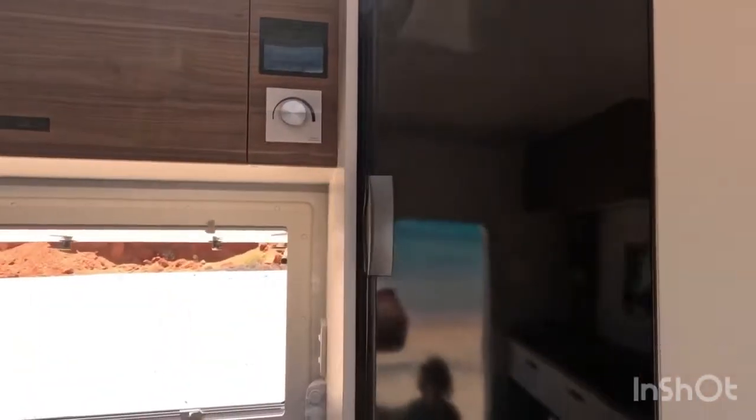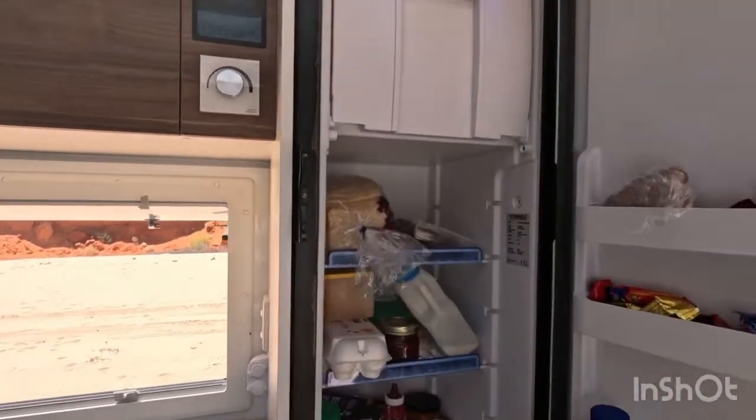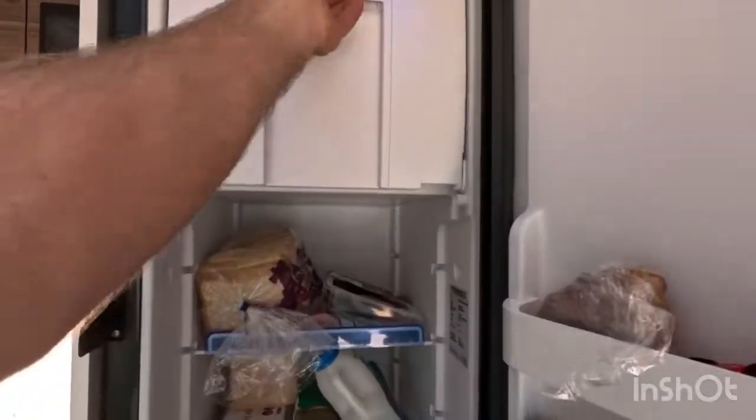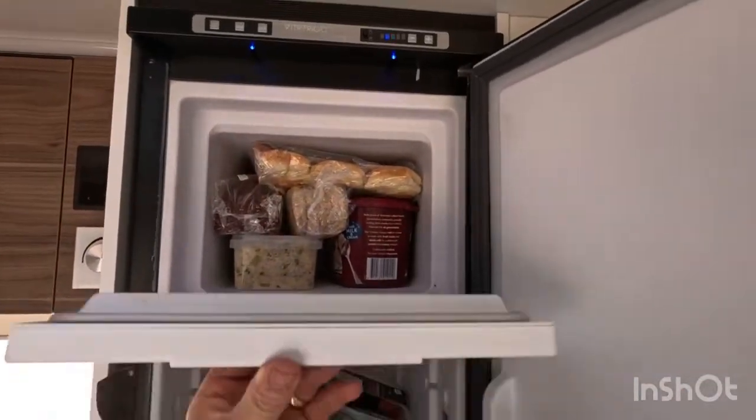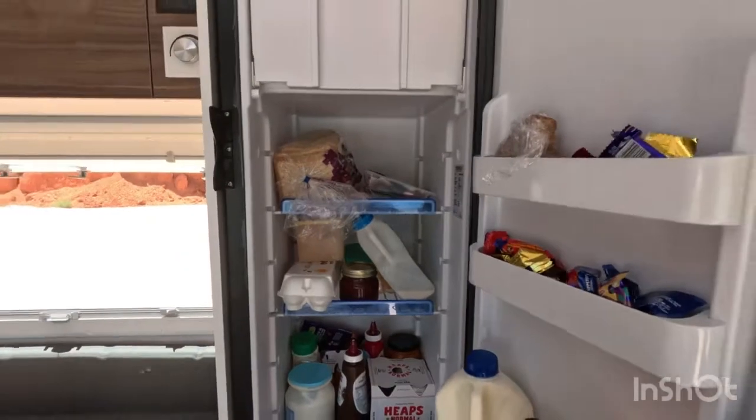This is the Vitrofrigo 140-litre fridge freezer. There's the freezer space, the fridge section, and at the bottom there are drawers for vegetables.